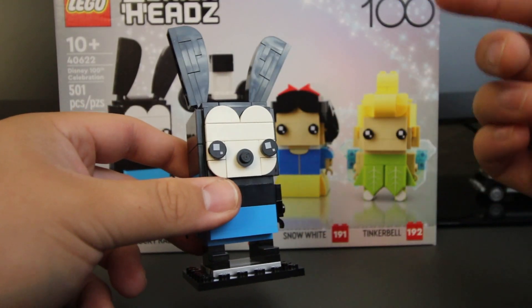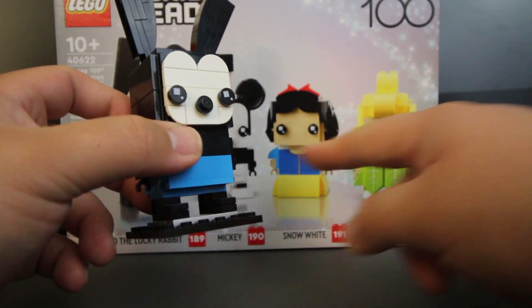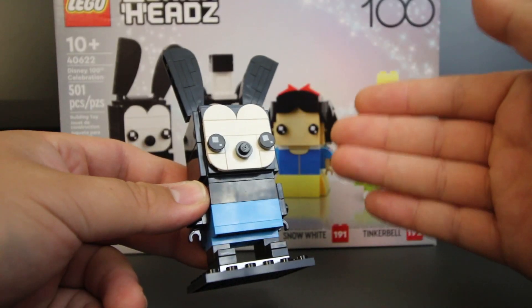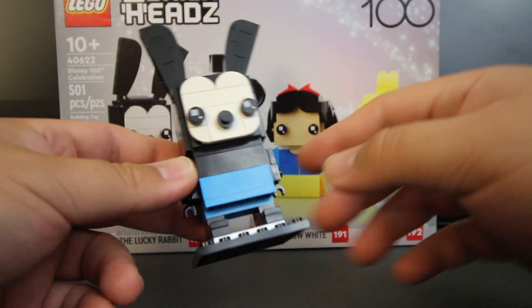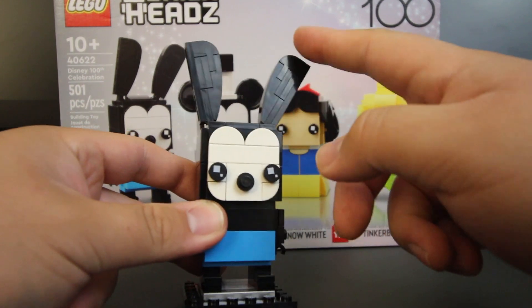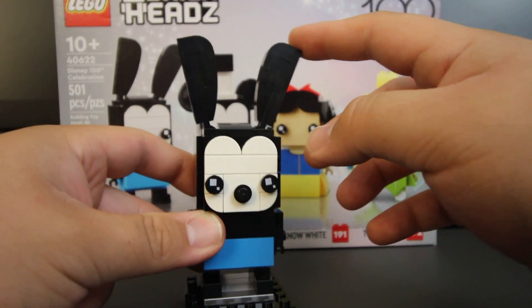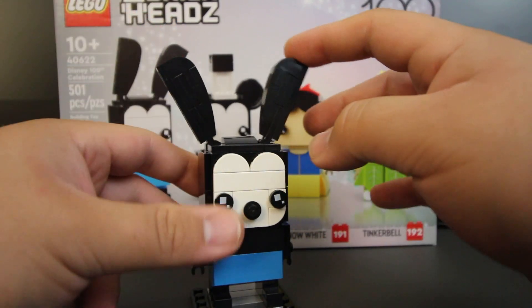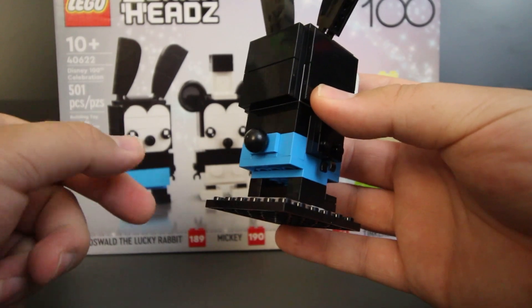Taking a look at our first character, we have Oswald the Lucky Rabbit. I think he was probably the easiest build compared to the other three. There isn't too much detail on him — his outfit is pretty simple, no shirt, and then blue shorts down at the bottom. I like the shape of the ear; it does resemble more of a rabbit-type ear. I love the posability as well — you can easily move it up and down however you want. And then back here, you can see his little tail.